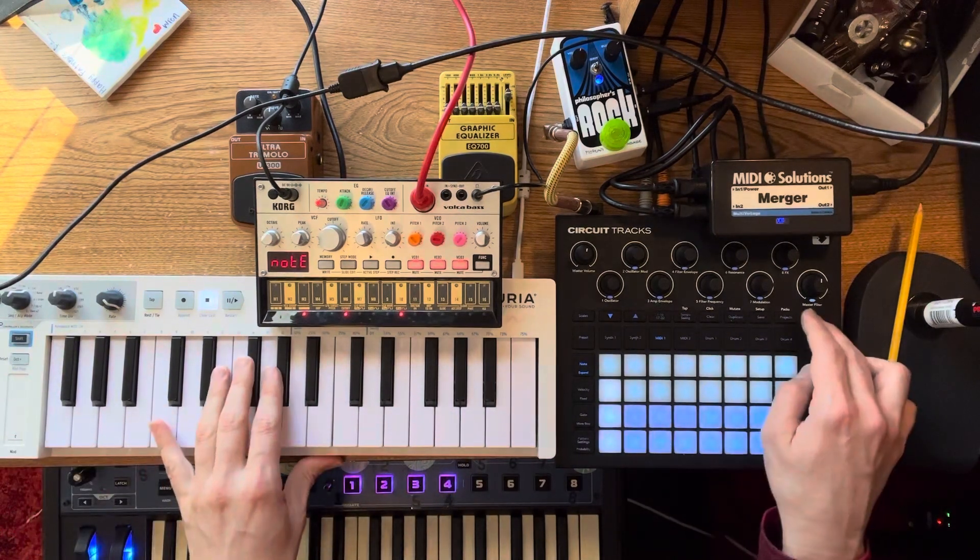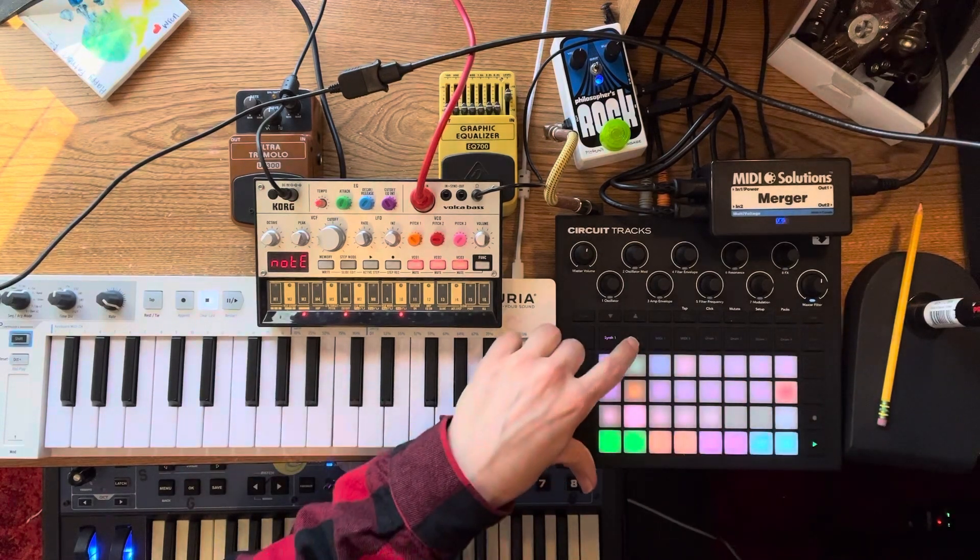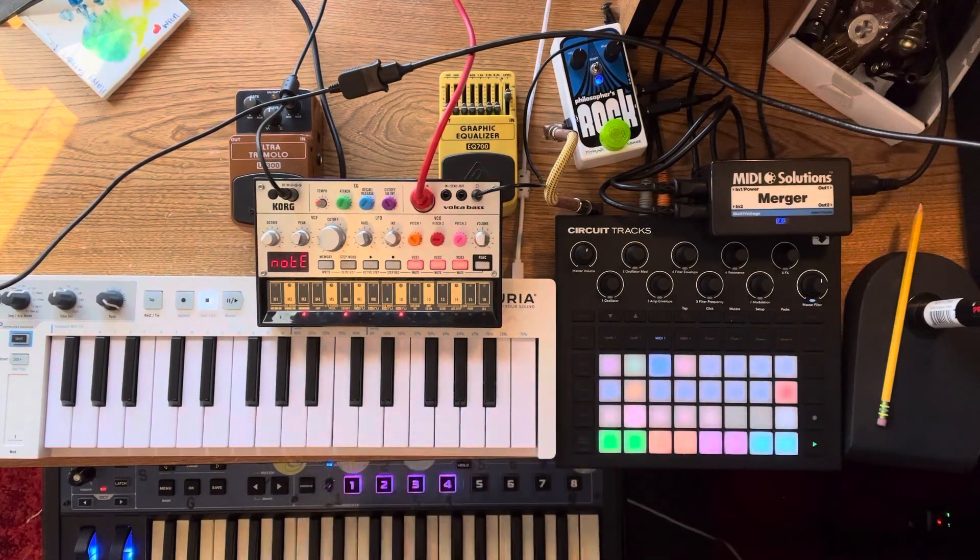Right now I have it set up. If you go into setup, you can see synth one is channel one, synth two channel two, MIDI is channel three, MIDI two is channel four.